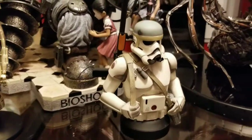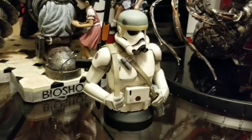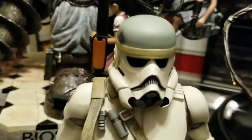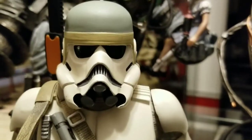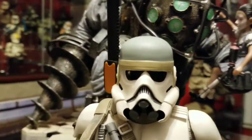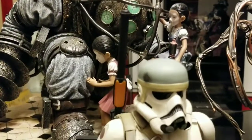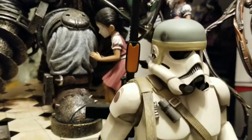Just like you see in the concept painting. Let me get close up here — there's his face. Love that concept helmet there, and the orange on his rifle.